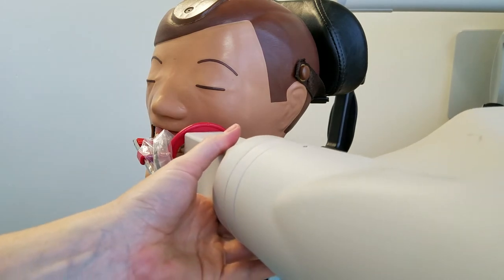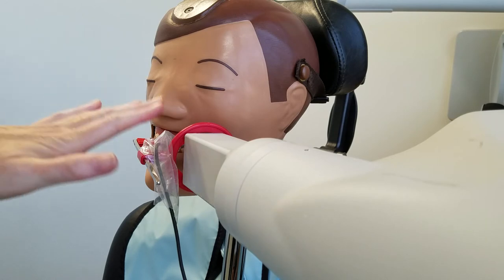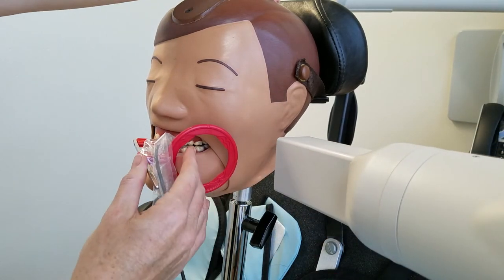Once we set everything up — we have our contact open and our right angles — we take the film and see what we got. Did we get a lot more of the canine than we thought and not see the distal of the second premolar? That might tell us we probably need to take two more images. Or did the film end up showing the canine, the premolars, and even a little bit of the mesial of the first molar? Then we can say maybe we only need one more film. We just have to play it by ear with the verticals because it's a little bit different.